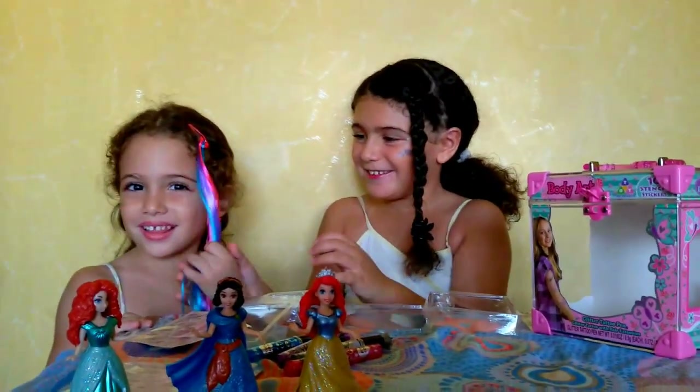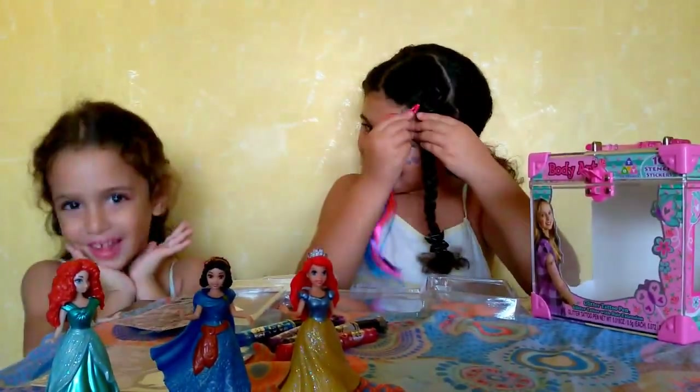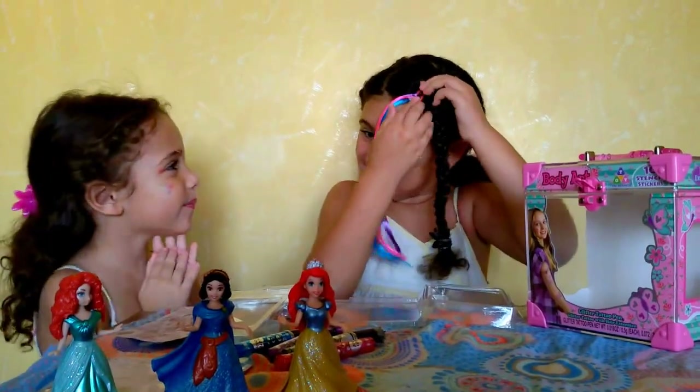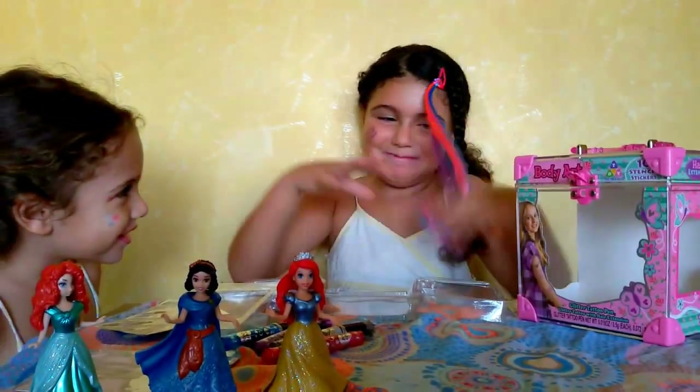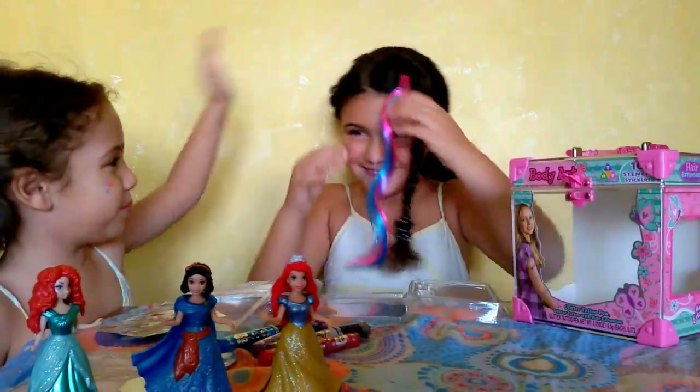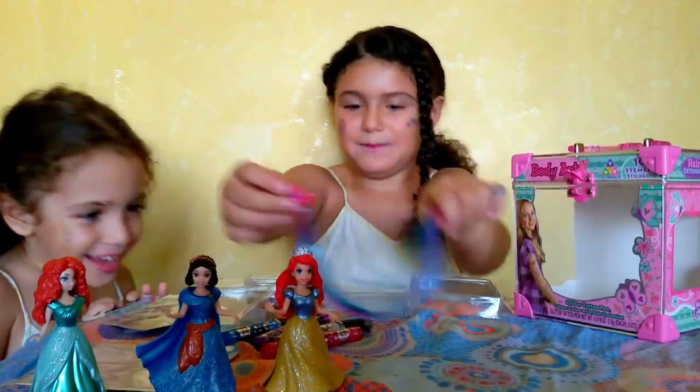Oh, you look so pretty. Let's try mine. Oh my god! Pink and blue. Pink and blue. Yeah, pink and blue.